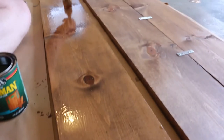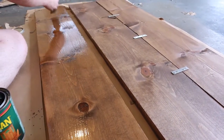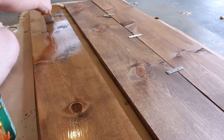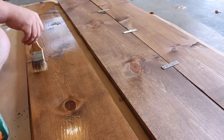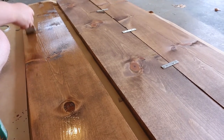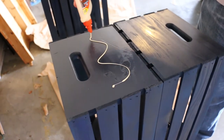Before we put it all together, we coated the wood surfaces — the parts that were going to be used as counters — with a clear varnish just to seal the wood. Obviously if you're going to be making drinks on it, you want to make sure it's well sealed.